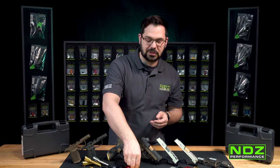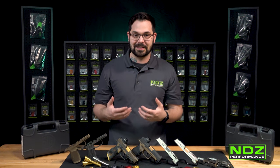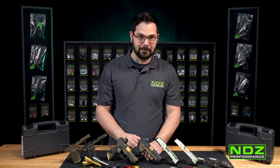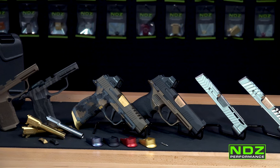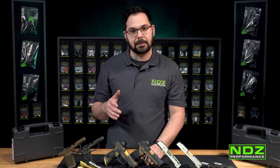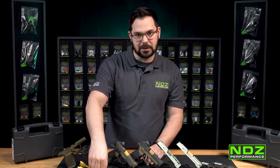The reason we did that is because we didn't want to detract from the natural aesthetics that the designers at SIG did a great job with on the 365 and 365XL. These products come in an array of colors, all anodized aluminum. We do have Cerakoted multicam options for those of you looking to spice it up and make it unique to yourself.